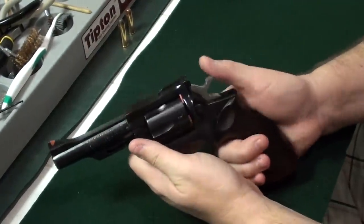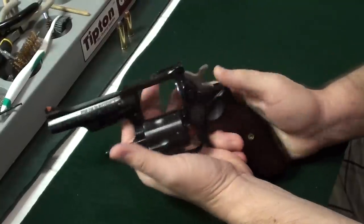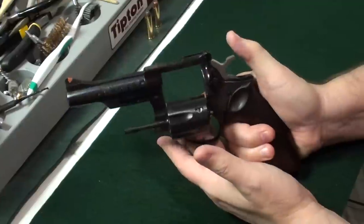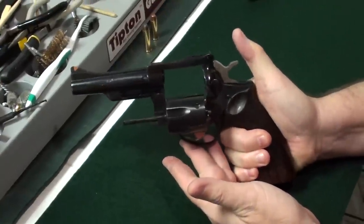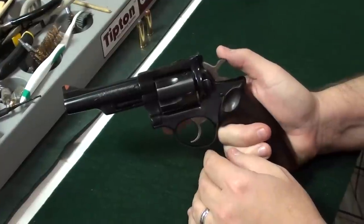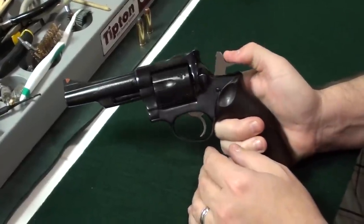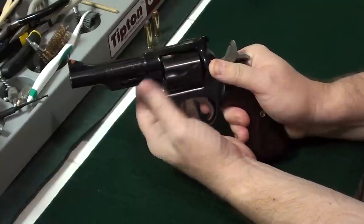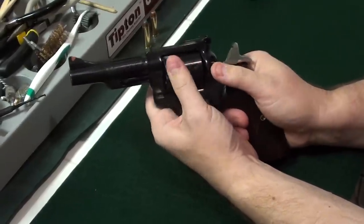The hammer cannot be cocked if the cylinder is out, and you can't pull the trigger if the cylinder is out. Also, if the hammer is pulled back you cannot release the cylinder, so once the hammer is cocked the cylinder is locked in place.